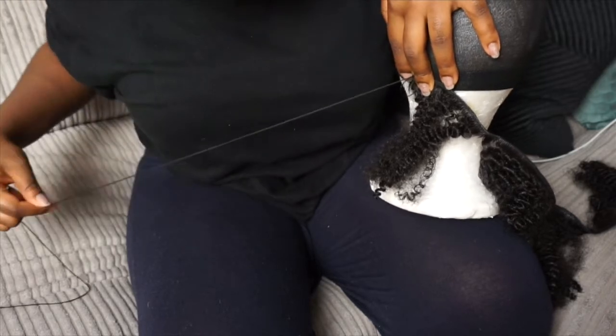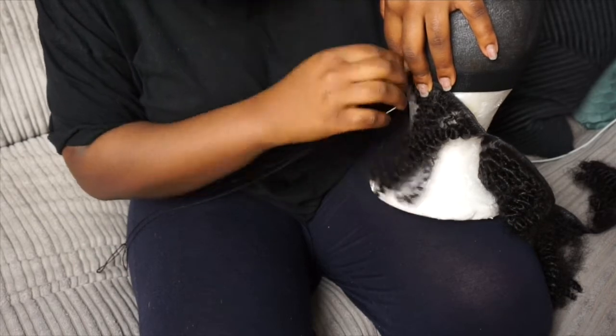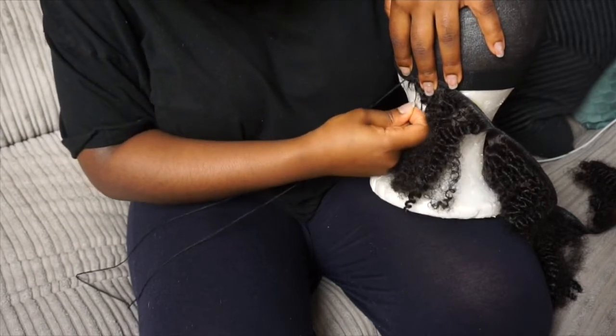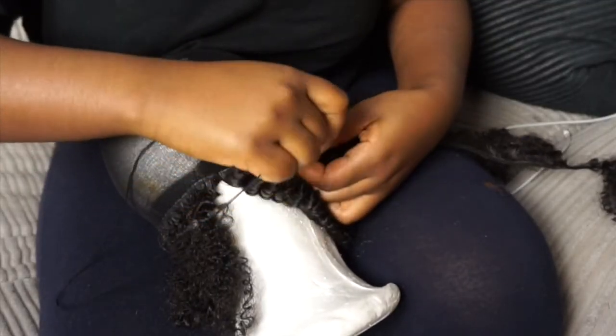I'm basically going to start off sewing the hair. For anyone who doesn't know — because I made this mistake before — you don't actually sew through the thick bit of the hair, I think they call that the weft. You sew underneath it. I did that wrong last time and it took me forever to complete.